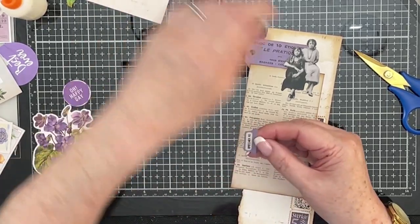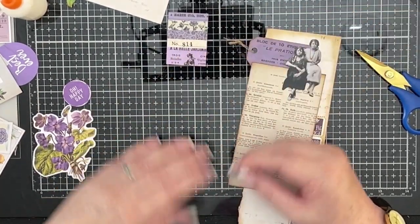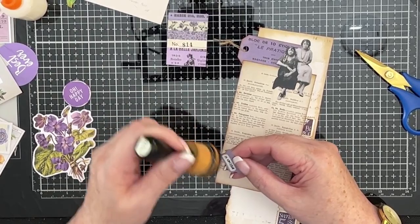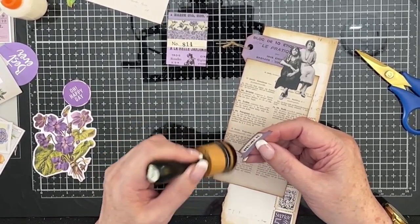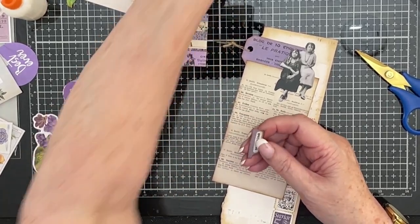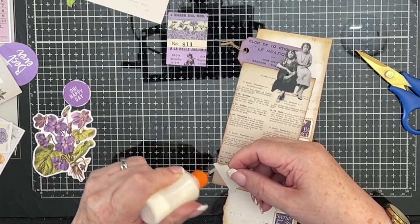Right, I'm just going to ink around there. Well, I would if I knew where my dobber was. Oh, there it is — it's where it should be. That's why I wasn't looking in the right place, because it's where it should be. You know those things that you can find your keys with? Boy, could I use one of them. I'm always losing things.